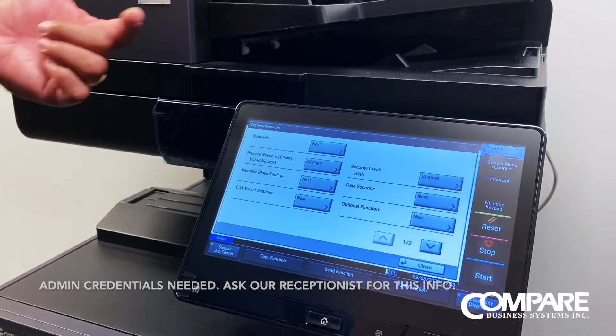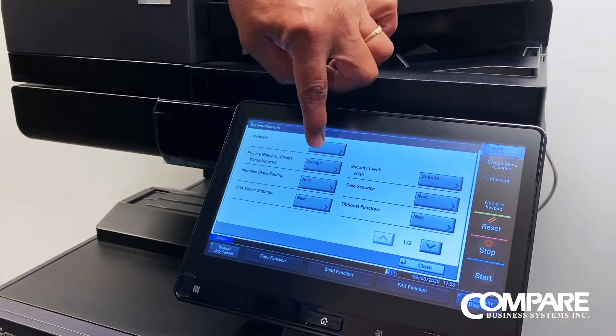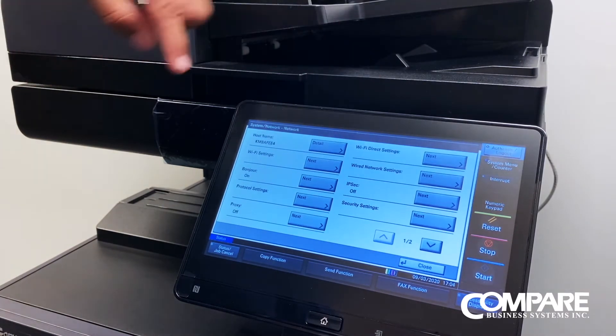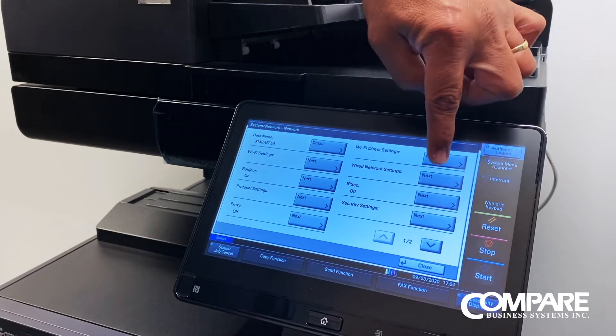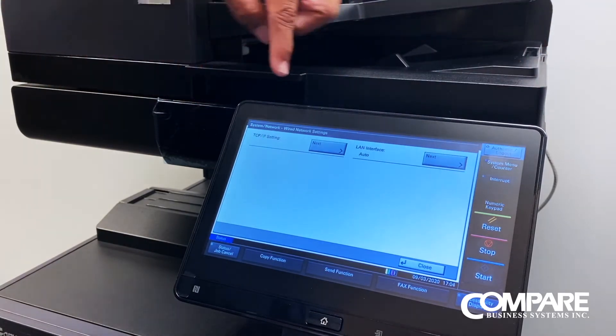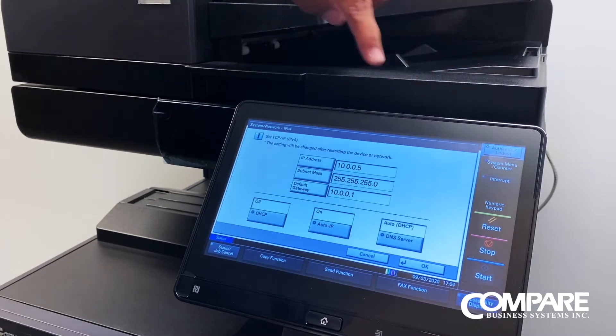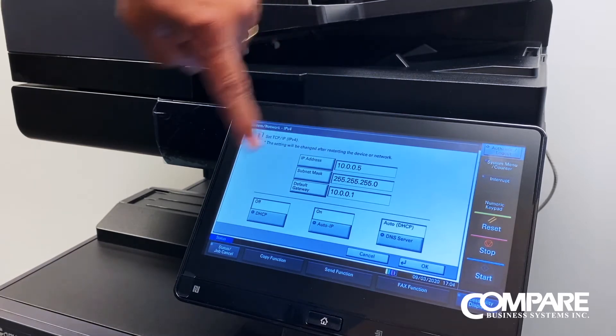Once we have our copier credentials entered, it allows us to go into the next screen. We are going to go to network, then wired network settings, then TCP/IP setting, and then IPv4. And here's where our current IP address is.